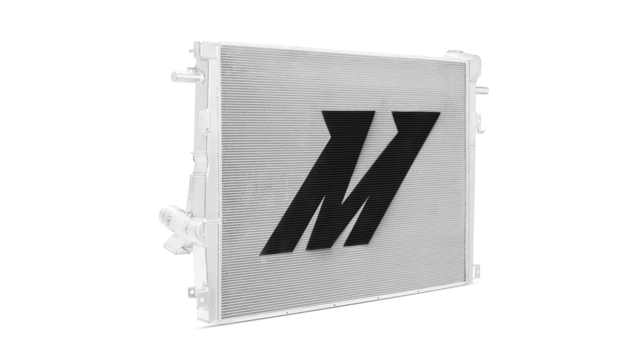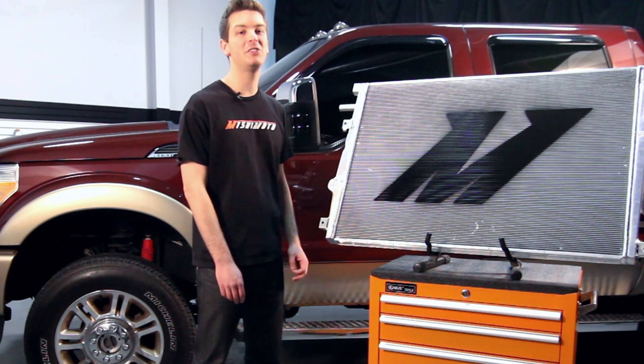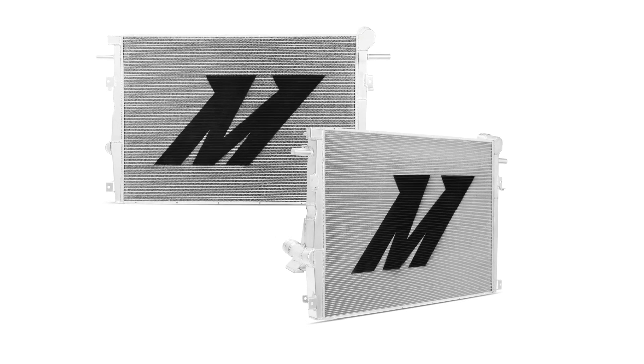This radiator was designed to hold more coolant than the factory, obtaining an extra 57% increase in coolant capacity, yet still fits perfectly with no modifications necessary.